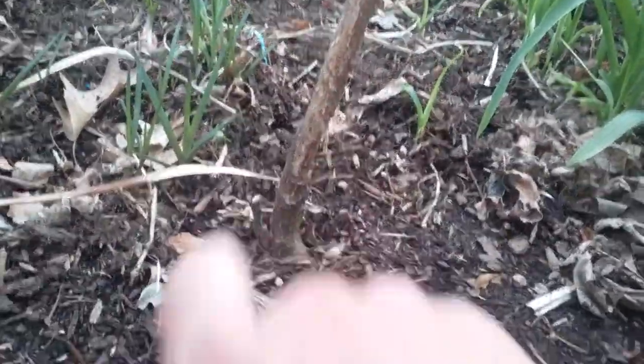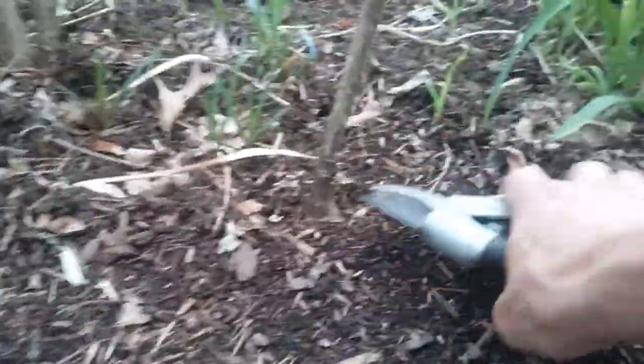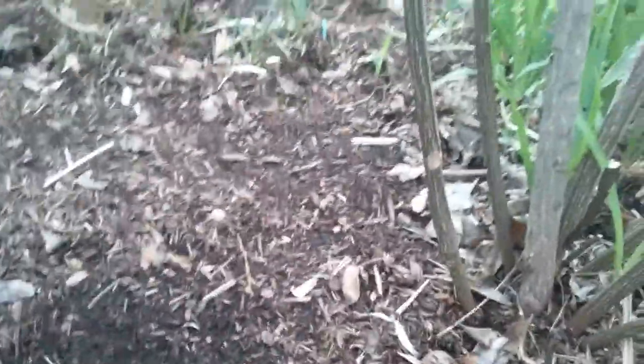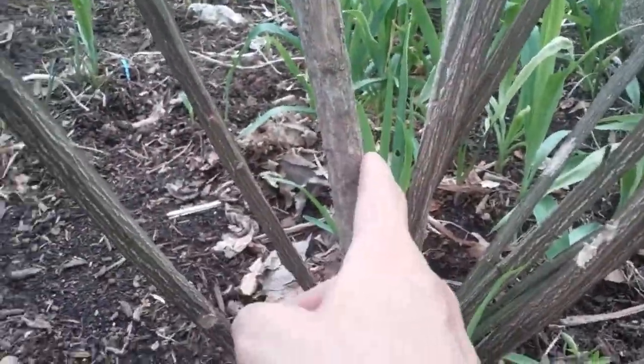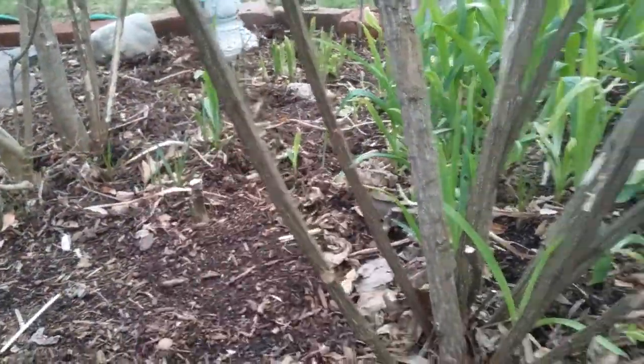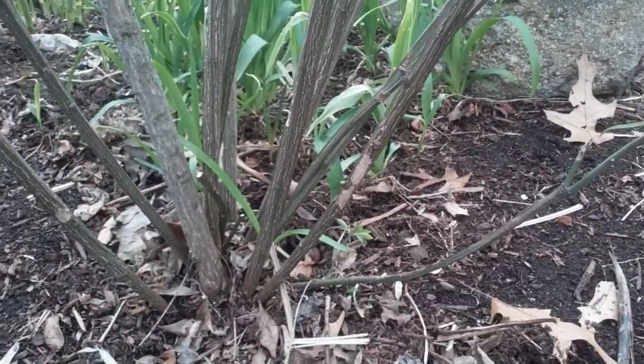I just spotted another dead one right here. You can see there's already new growth at the base, so that will grow back. Actually, they grow back stronger usually. When they first grow, they have smooth bark, but when they grow back, they have this bark with edges on it. I don't know if those edges help deter the rabbits, but it looks like it because they don't have much damage.